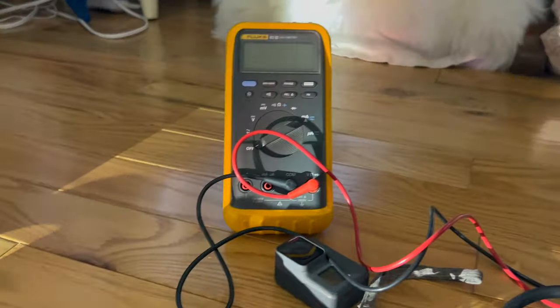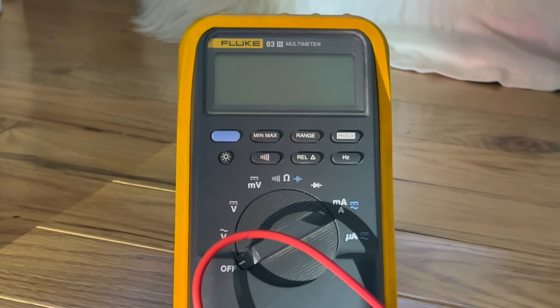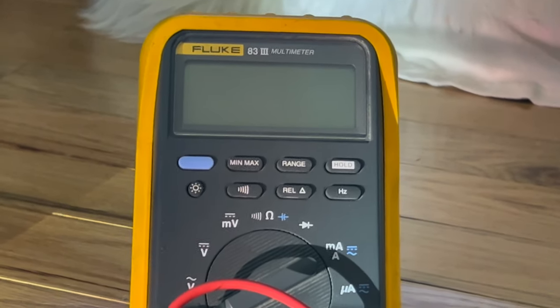I'm using this Fluke meter right here — the Fluke 83 Mark III — to keep an eye on the voltage on this setup.